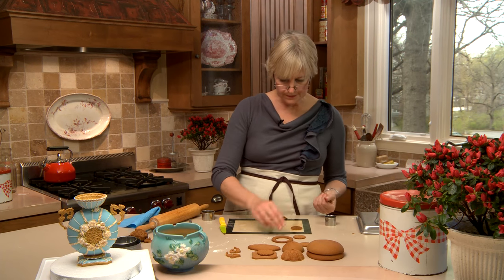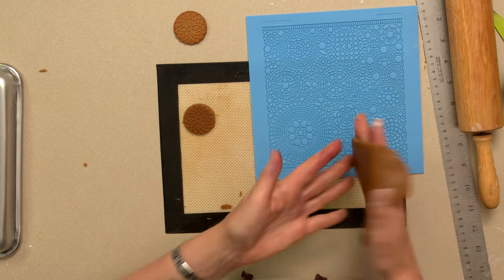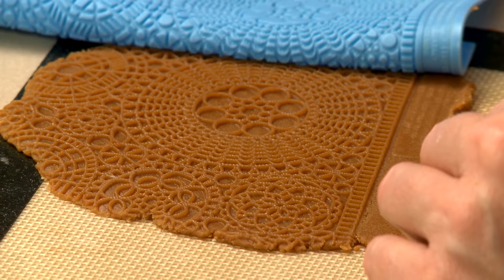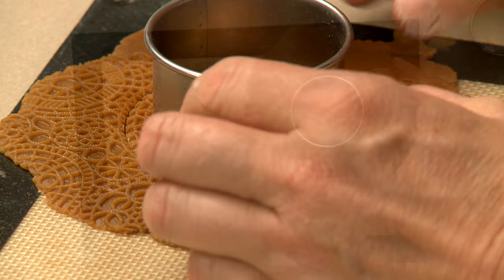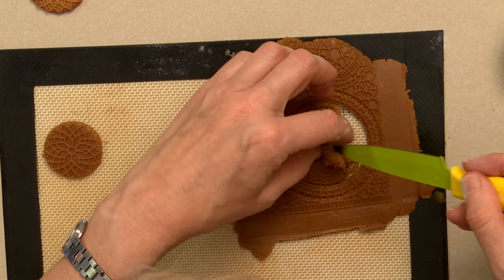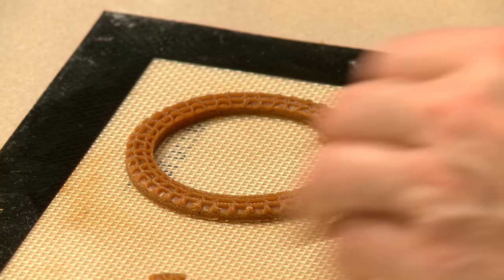Now for the ring — this ring is going to sit on top of the cup to finish it off. Same process with the same mat, just picking up a different pattern off that mat. Peel the mat away, not pulling on the dough. Centering as best I can, I cut it with a larger cutter and then a smaller one inside, pick out the inside piece, and take away the outer part as well to create the ring.